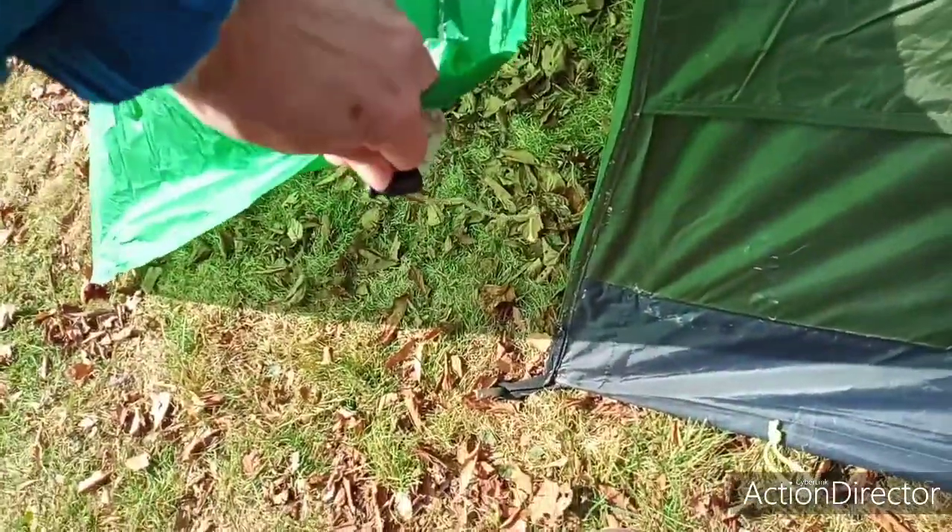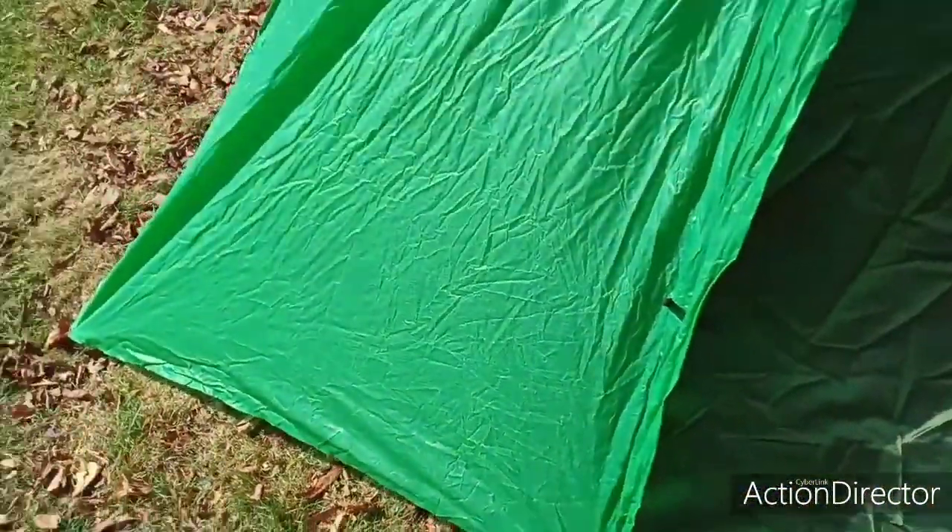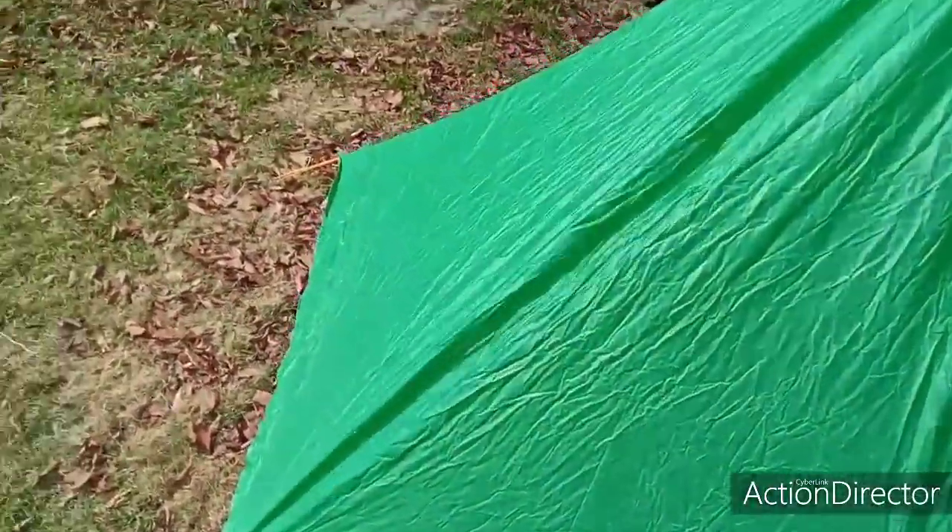This is how I do it — I actually have a hook here and you just hook it in right there. Then all you have to do is just reach out and unhook it when you want to open it.